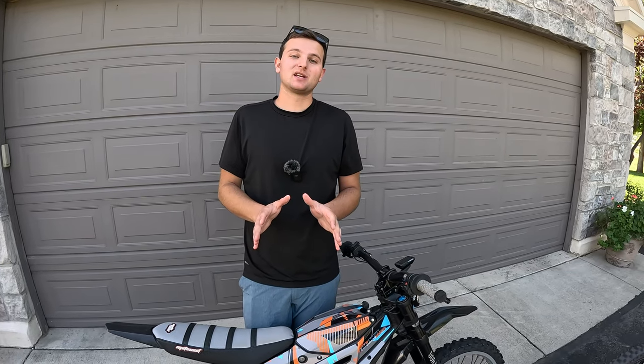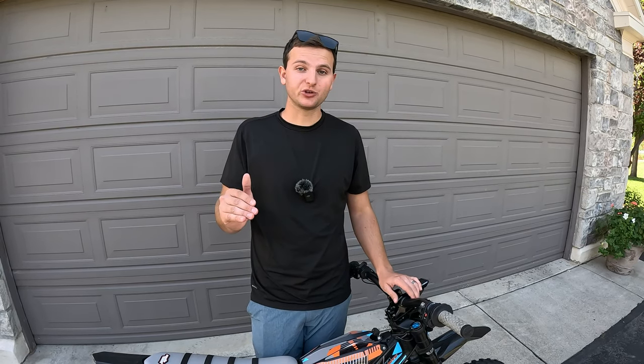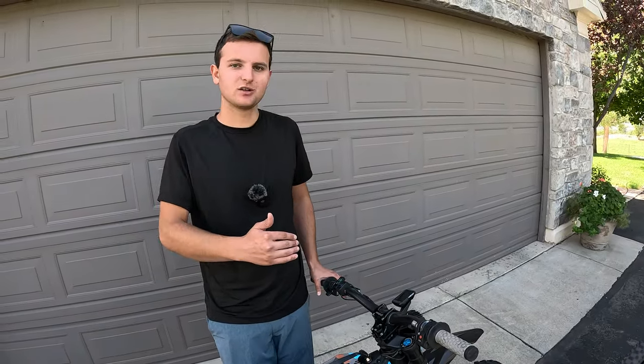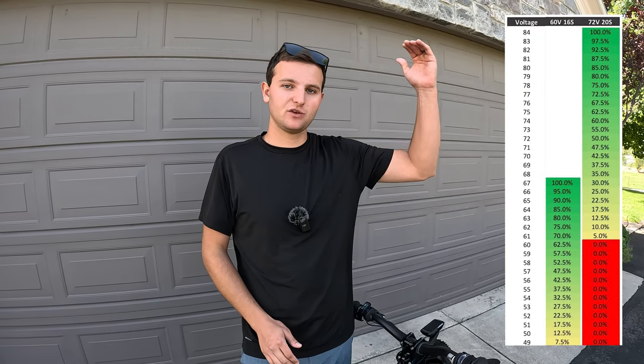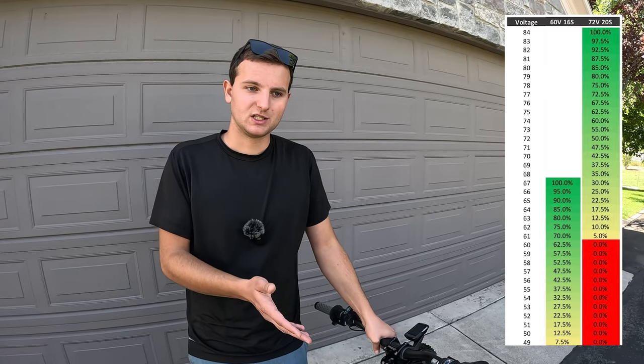This section is a bit complex, but it's important. When running a 72 volt battery you pretty much have to go off voltage to get your estimated range — you can't rely on percentage. On my EBMX X9000 it shows voltage, and there are battery bars but they're not very usable. A 72 volt battery starts at 84 volts when fully charged and is completely dead at exactly 60 volts. The problem with reading it as a percentage is that it's not linear. We'll put up a battery percentage chart that adapts 72 volt voltage numbers to percentage so you can reference that.